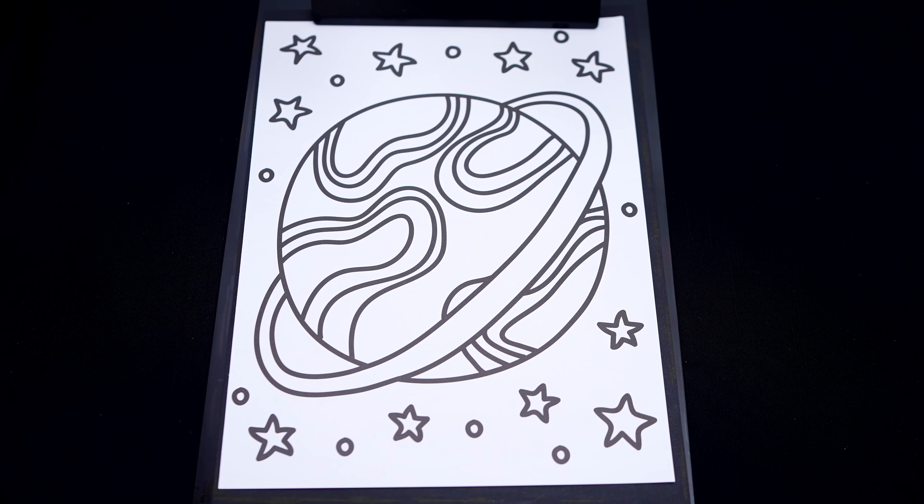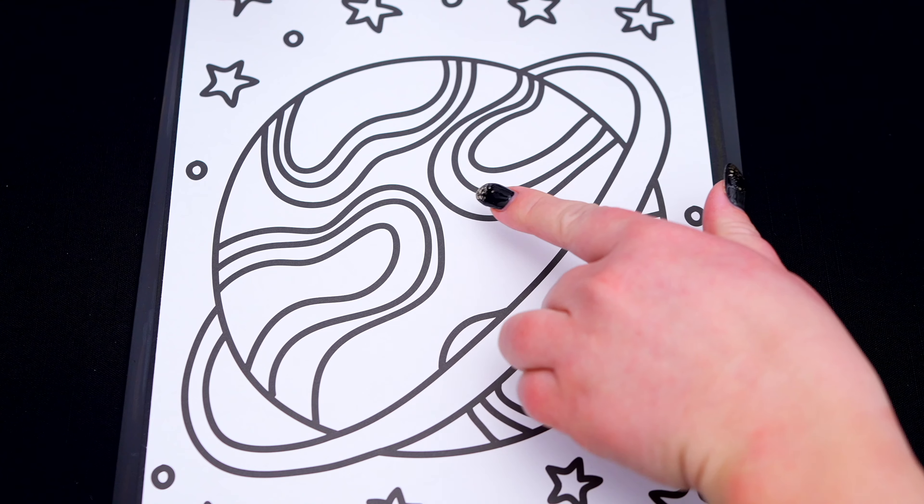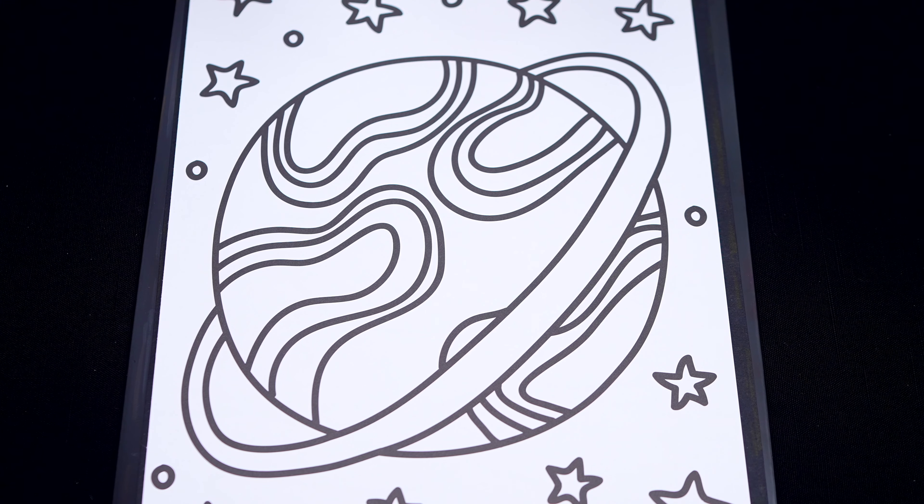So today I'm going to color this picture of a planet in outer space. First, let's color in all these swirls on the planet orange and purple.